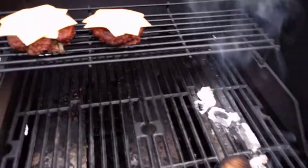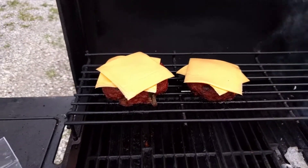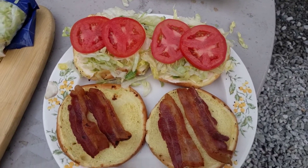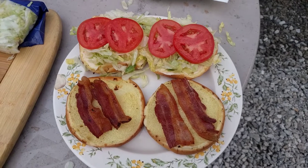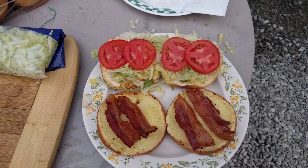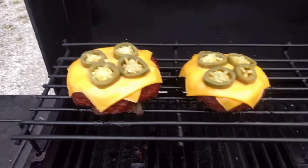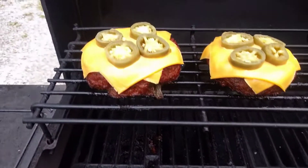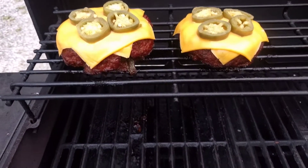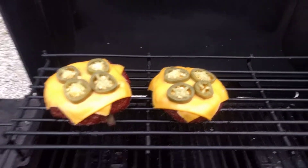These burgers are basically done, and I'm just going to let them hang out for a few more minutes with this cheese — then I'm going to pull them off. I got the buns ready, I got some bacon at the bottom, as you can see, and some mayonnaise, lettuce, tomato on the top. I went ahead and put some pickled jalapenos on the burgers and the cheese, so this should be really good. I'm calling these burgers done — they're looking good. The cheese is melted, maybe not quite as much as I like, but at this point I'm just ready to get these things off and eat them. I'll be back and show you the final product.